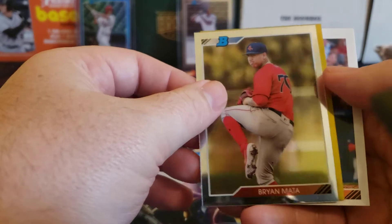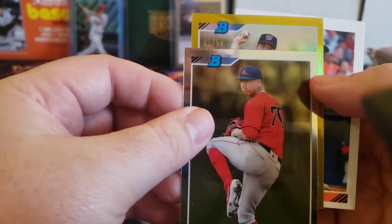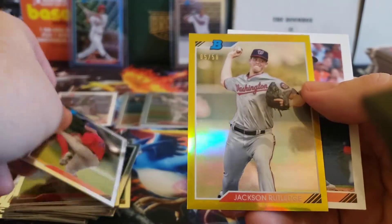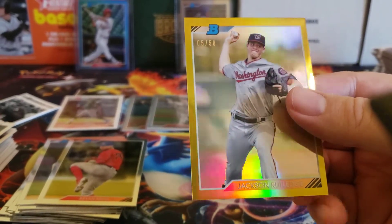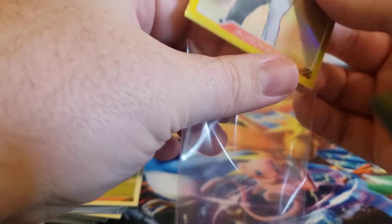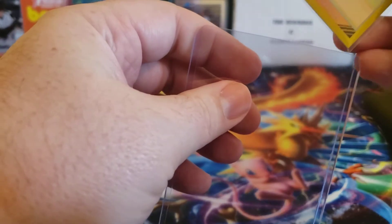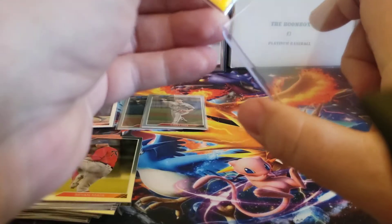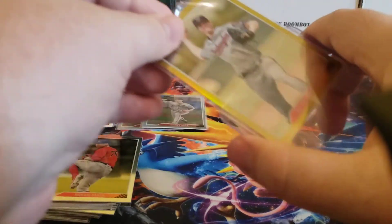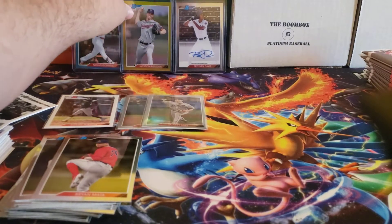That looks like we've got gold — Brian Mata. Yeah, that is a gold, numbered 5 out of 50, for Jackson Rutledge. He's a good pitching prospect for the Nationals. He's a big guy too — 6'8", 250 pounds. He's a big boy.